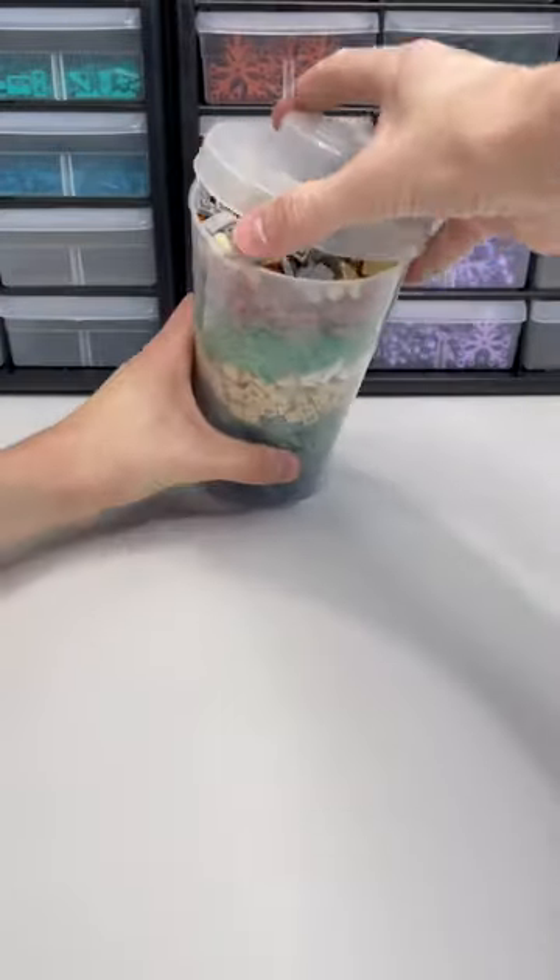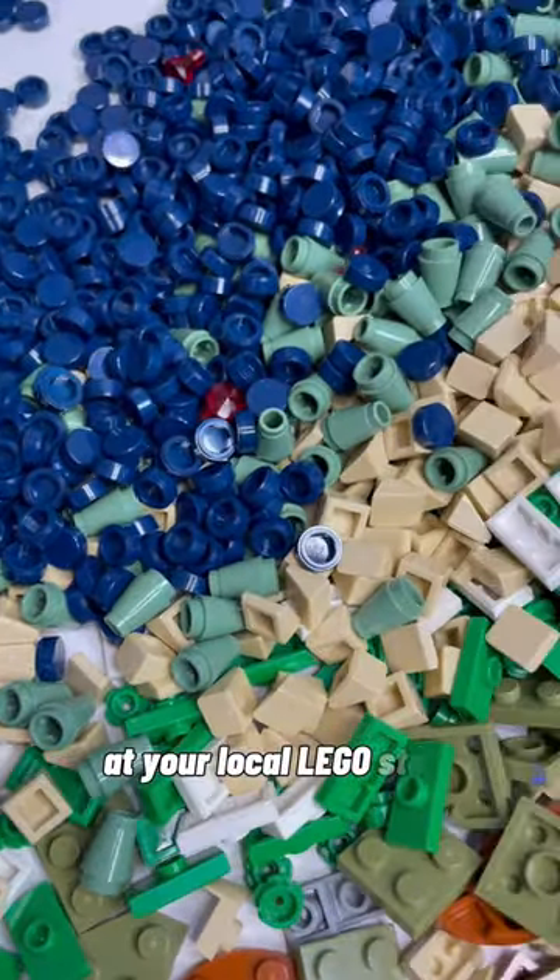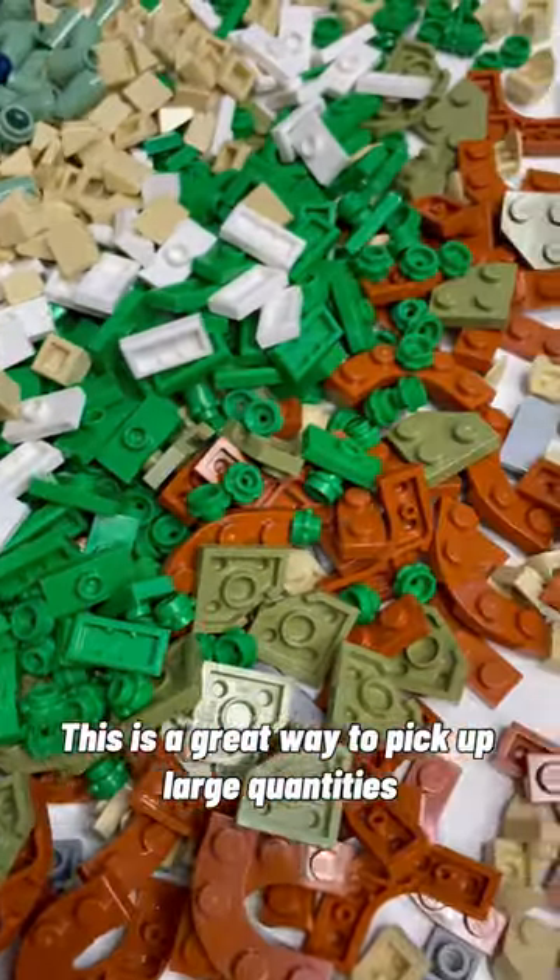Let's open up this Pick-A-Brick cup. If you're not familiar with Pick-A-Brick, you can select individual Lego pieces at your local Lego store. This is a great way to pick up large quantities of pieces you might not be able to find elsewhere.